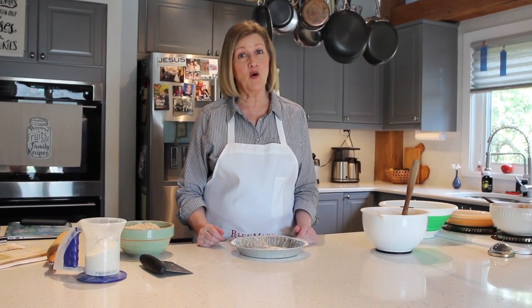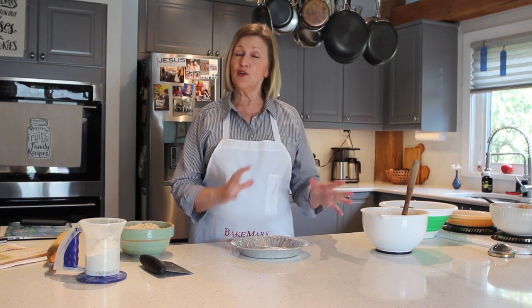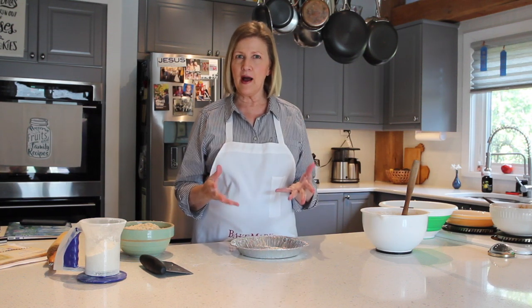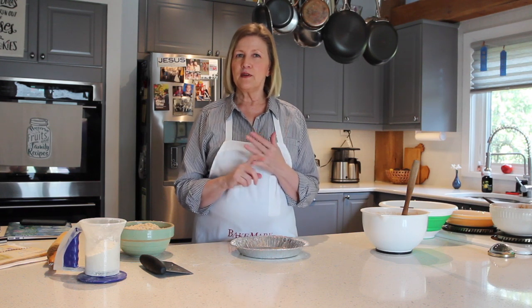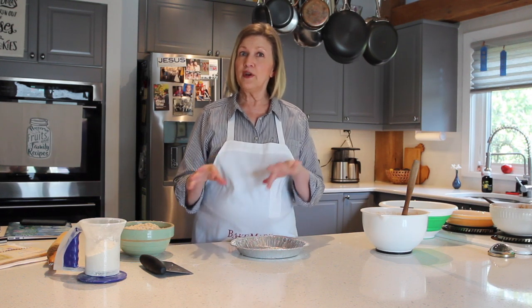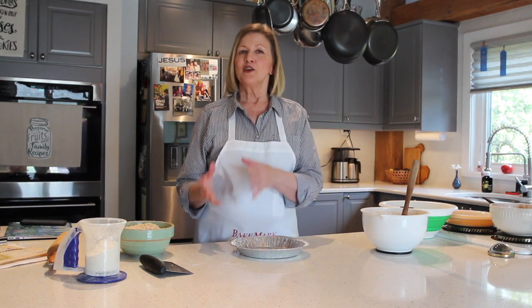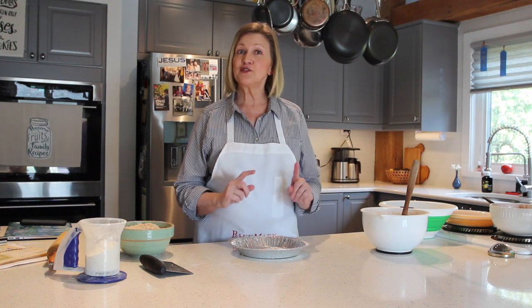Hey everybody! Welcome back to Cooking with Grandmommy, where food is all about love and everybody's welcome. We are in the middle of Michigan apple season. We've made applesauce and applesauce cake, and we're going to continue on that theme today with variations of apple pie — apple crisp, apple crumb, and apple pie. Three versions, working from simple to the more complex. So let's get started.